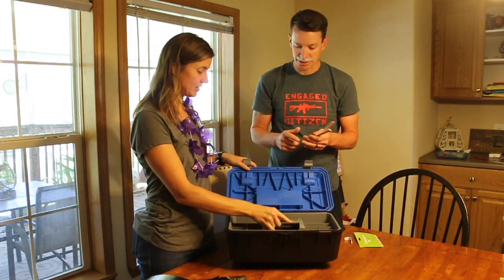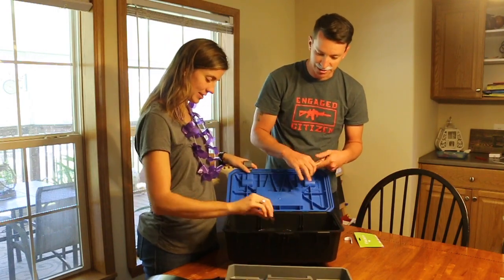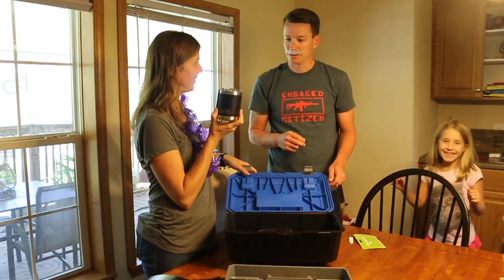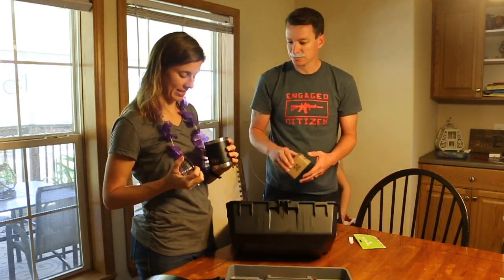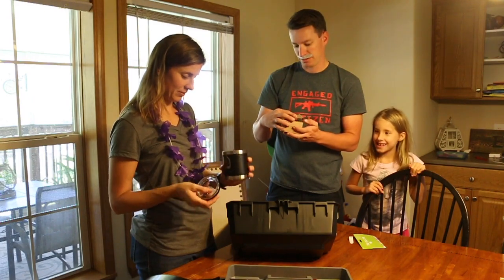That is a nice little tray. Nice tray, keep you organized. And there's goodies under it. Nice cup there. You're going to steal that from me. Yes, I am. I think I'm playing with this one. She's going to steal it. It's perfect for coffee.